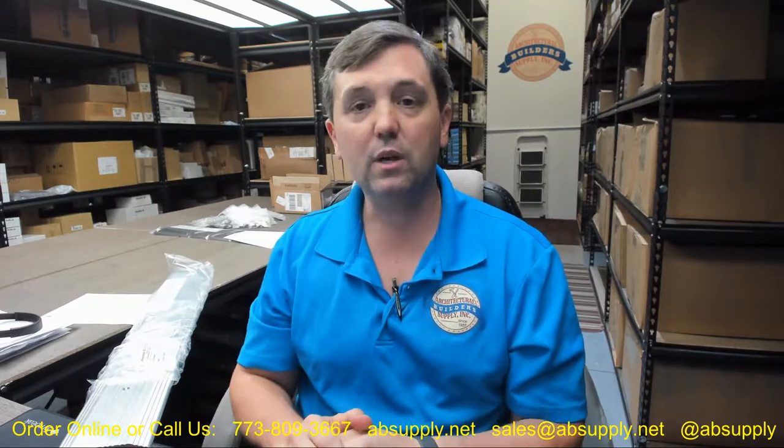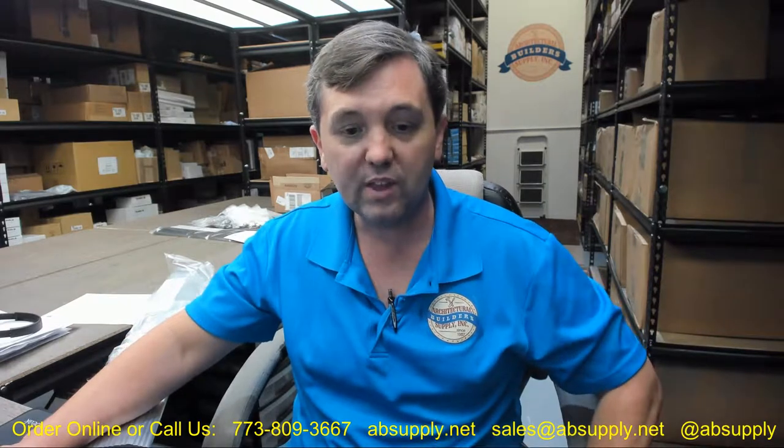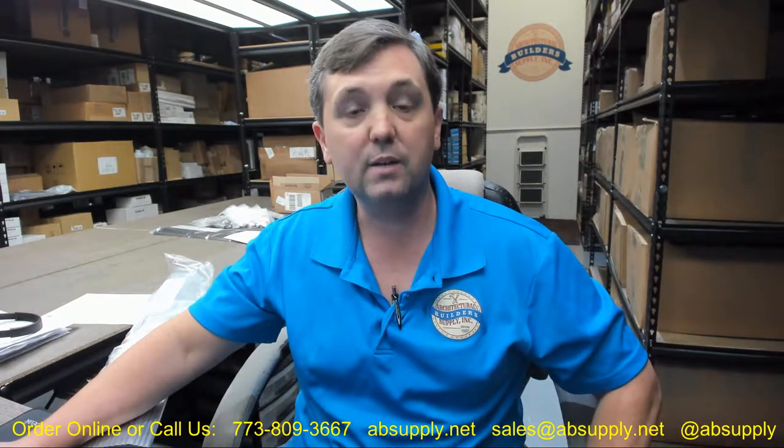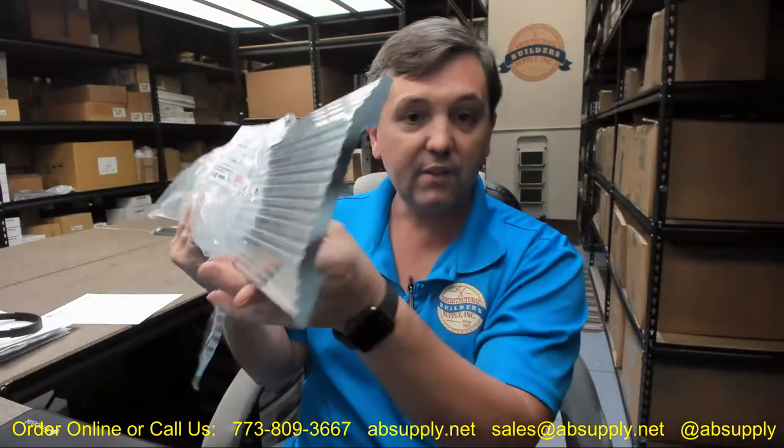There is a link below this video to the manufacturer's page where you can pull up not only all of the Reese products that we sell, but also a link to the manufacturer's website as well as a link to the full product catalog. If you have any questions on the Reese number HD5A heavy-duty saddle-type threshold or any other Reese product, please feel free to reach out to us. Thank you.